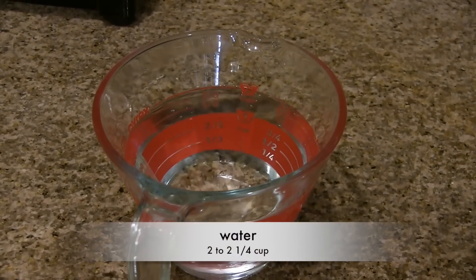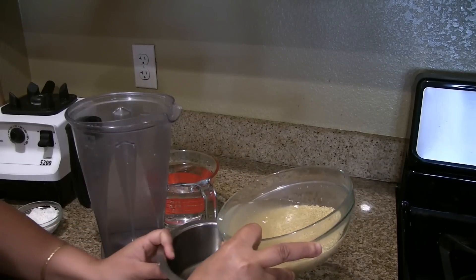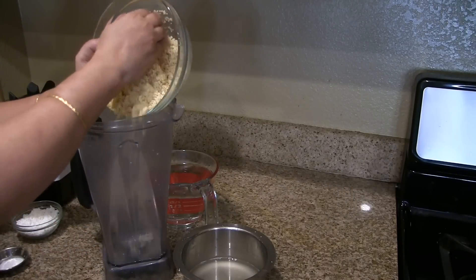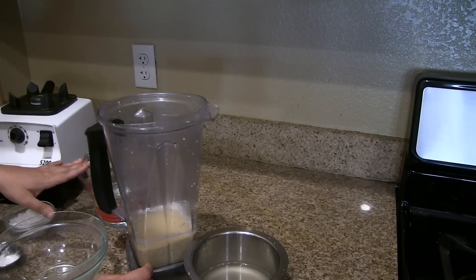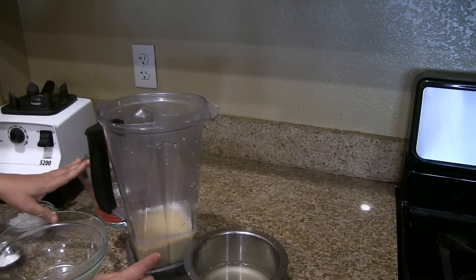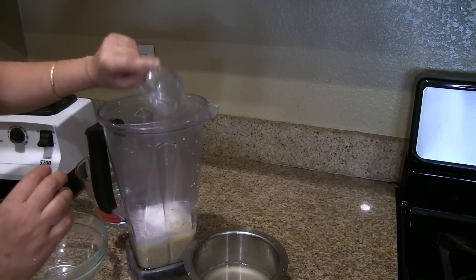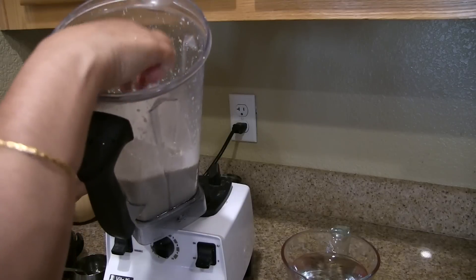You will also need around 2 and a quarter cups of water and oil to make the dosa. First, drain the water from the soaked millet and put it into the mixer jar. Add just enough water to grind it to a fine paste, then add the grated coconut and salt, and grind it to a fine paste.